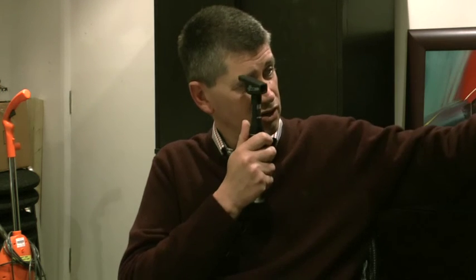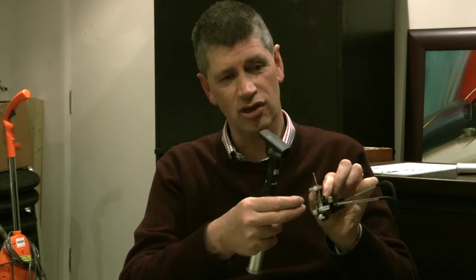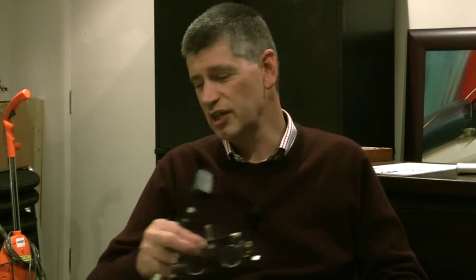An important consideration in retinoscopy is the working distance lens. Since you're working at a particular distance - about two-thirds of a meter or arm's length - you must use a plus 1.50 working distance lens. The easiest approach is to start with plus 1.50 lenses in the trial frame, perform retinoscopy, then remove the plus 1.50 lenses at the end to get your result. Subjective refraction should follow to verify the retinoscopy finding.